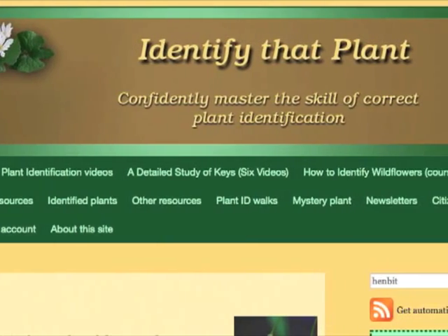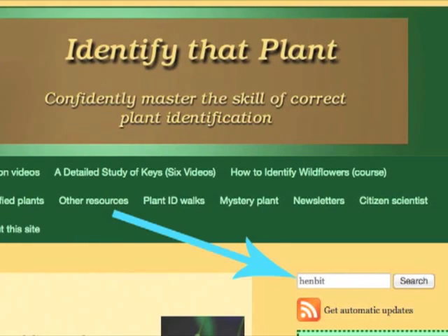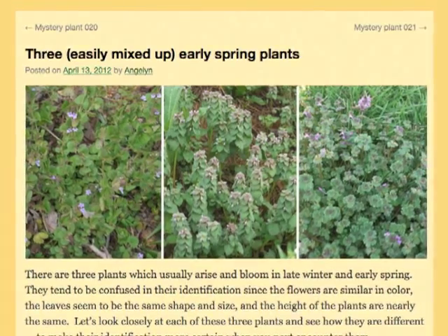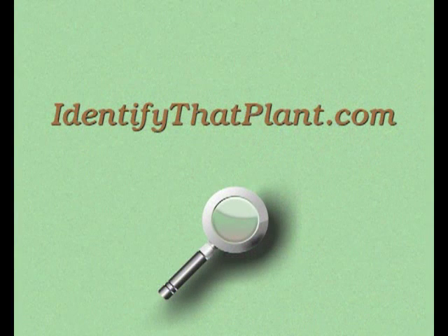Visit identifythatplant.com for more images of henbit, for a blog post which includes henbit, for plant identification resources, and for information about how you can confidently master the skill of correct plant identification.